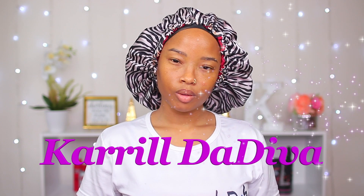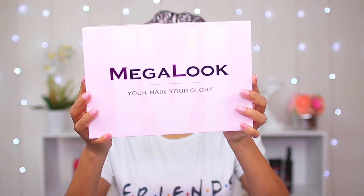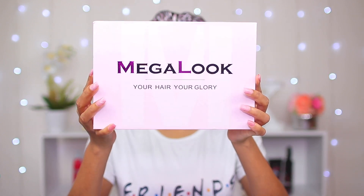Hey guys, welcome back to my channel, it's your girl Carol Dariba. Today I'm going to be reviewing a wig from this company called Megalook. Before I get to it, I'm gonna dig in the box and show you guys the things that I got with the hair.